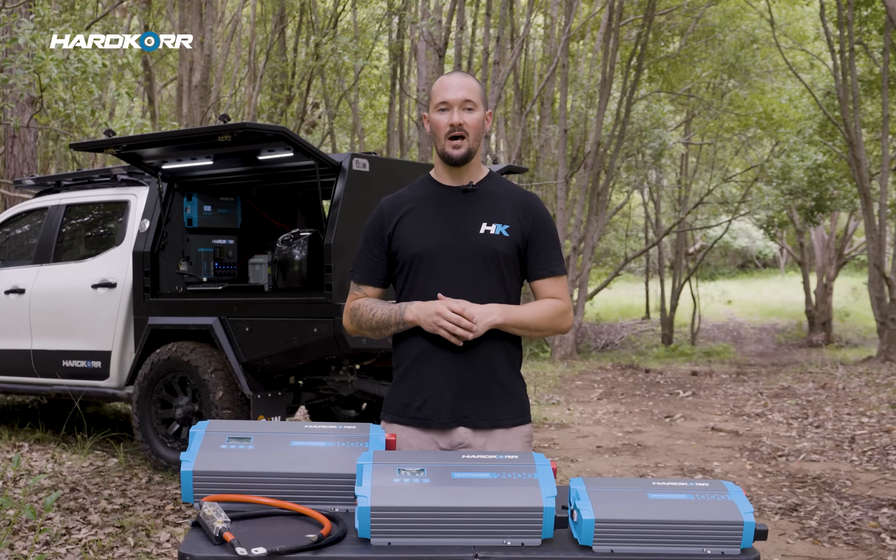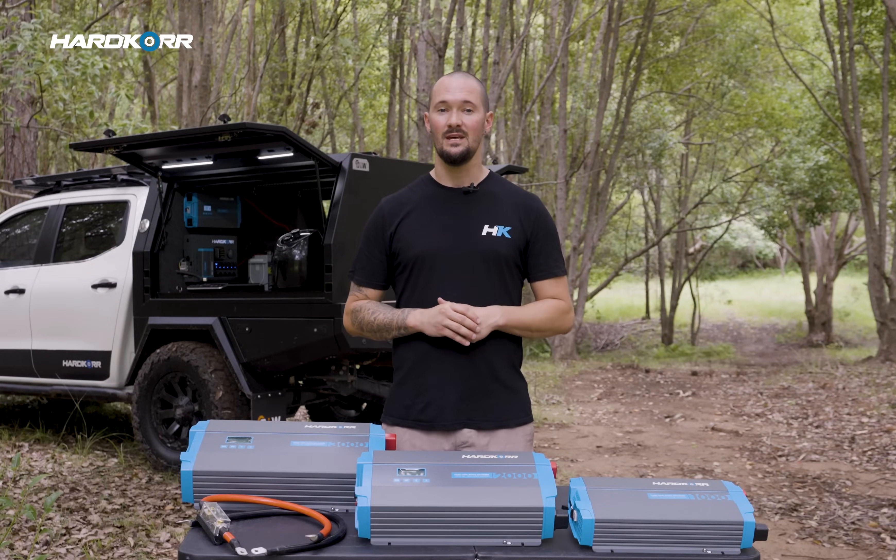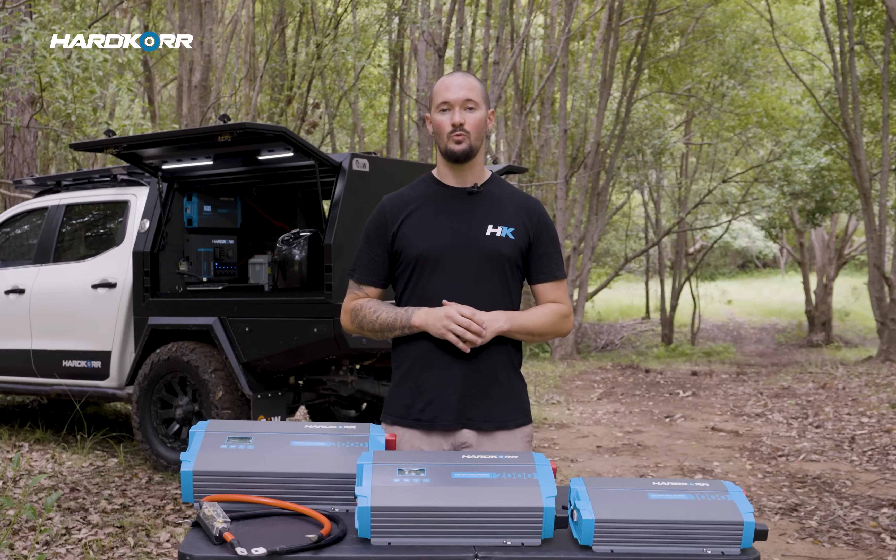On top of that, they've got over and under voltage, short circuit, and temperature protection inbuilt to keep both you and your setup out of harm's way.